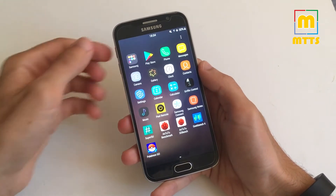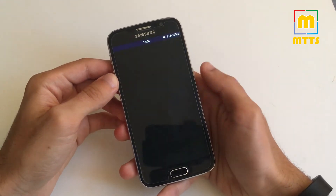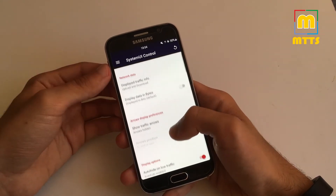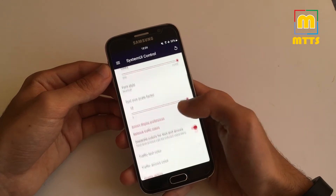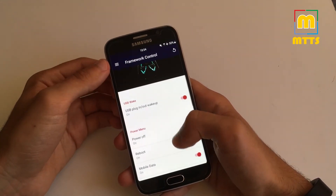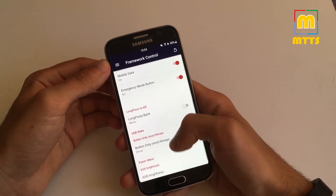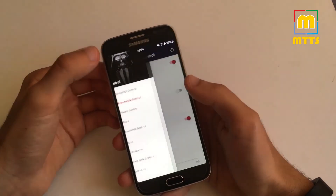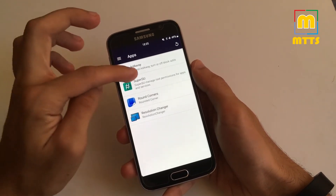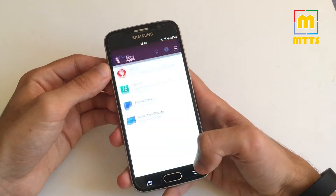As for customizations beyond the normal settings, there's a Gryphon control app that you can use, and a System UI control where you can choose to display data used in real time and customize it the way you want. In Framework control you have some options as well, such as for the power menu and long press to kill apps. In Apps — and this is the most interesting part in my view — we have AdAway, a really great software which disables ads throughout the system.